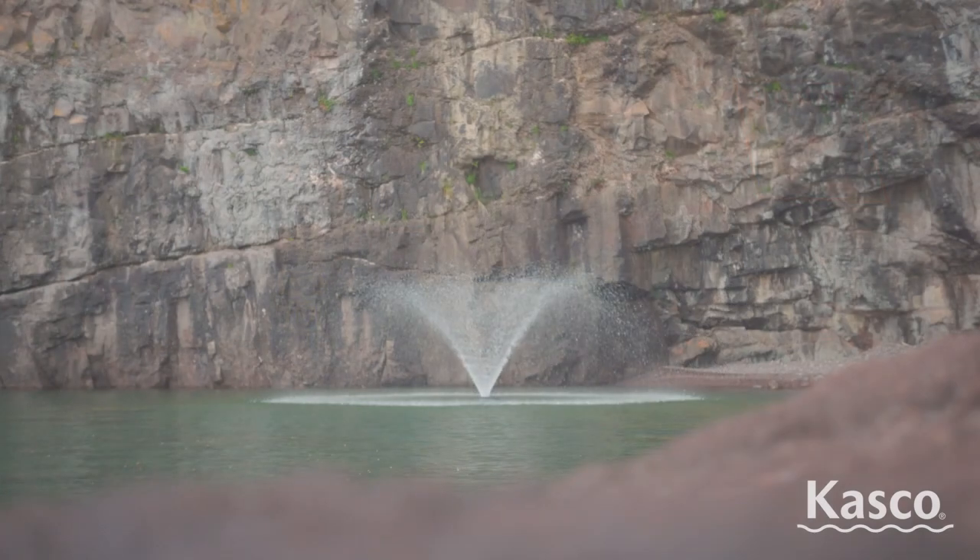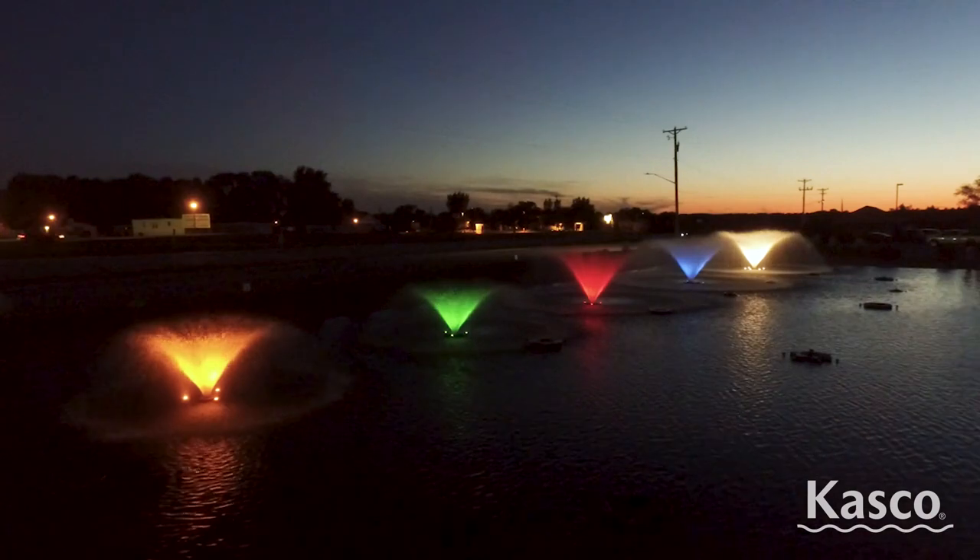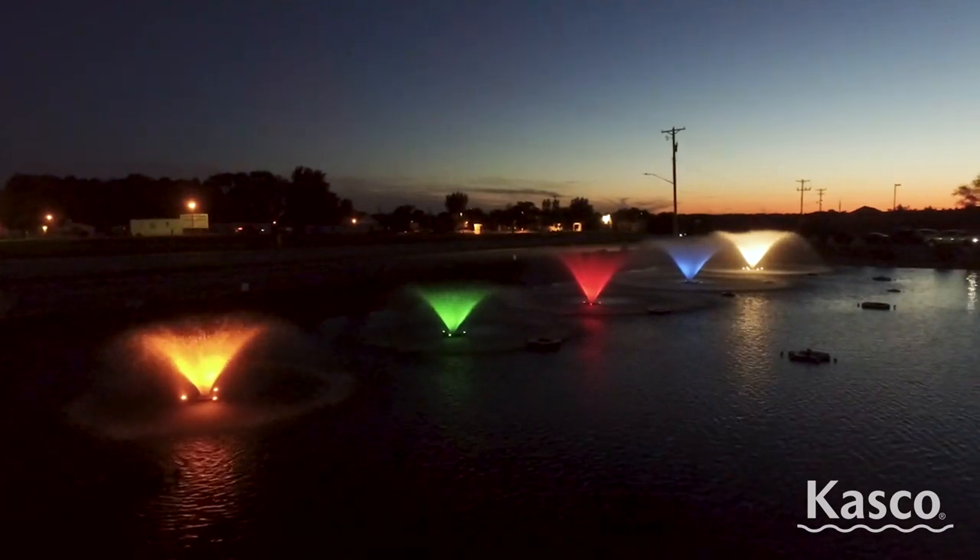These fountains can operate in as little as 15 inches of water. A variety of lighting options are available to illuminate your VFX fountain during nighttime hours.